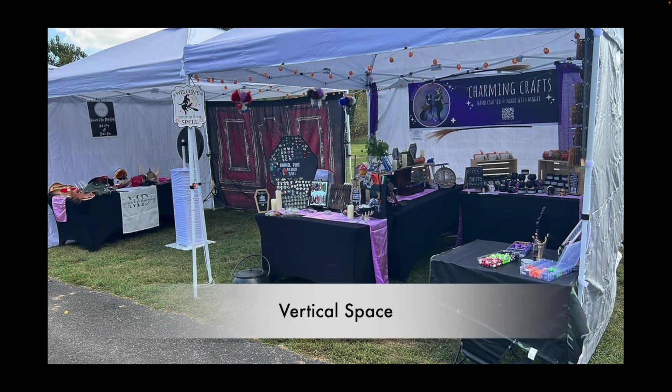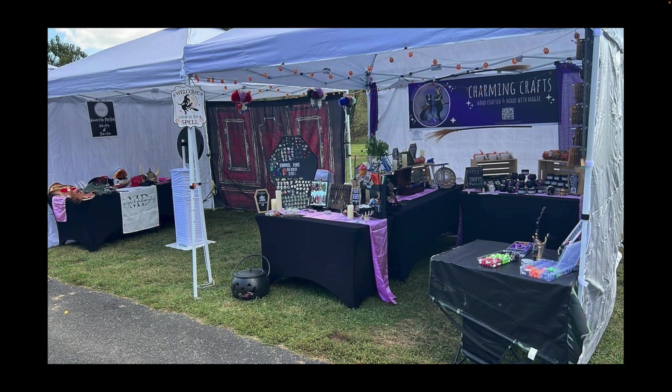Now let's talk about vertical space at the booth. I think vertical space could be better — this is where you're going to alleviate some of the cramping issues on the tables by going a little bit more vertical. Even looking at it from this angle, this one table feels really healthy and balanced, but over here it starts to get too tight.